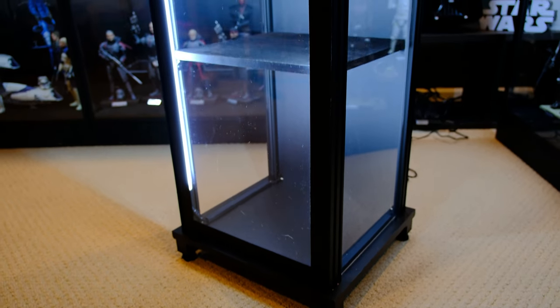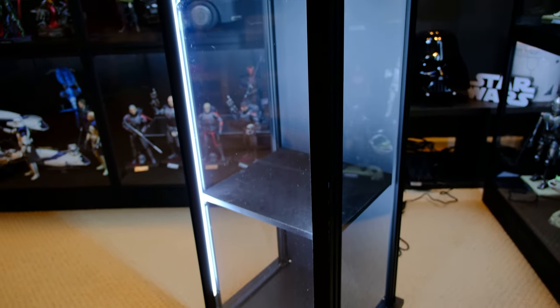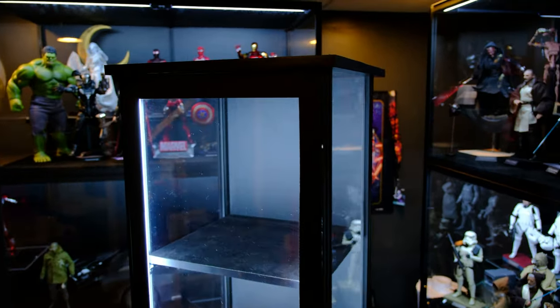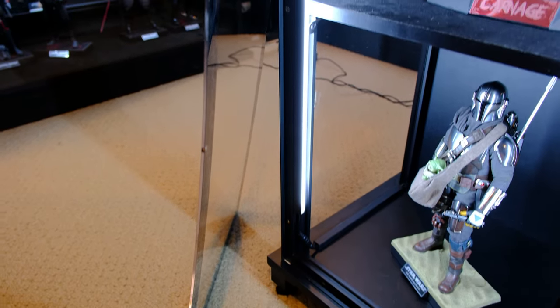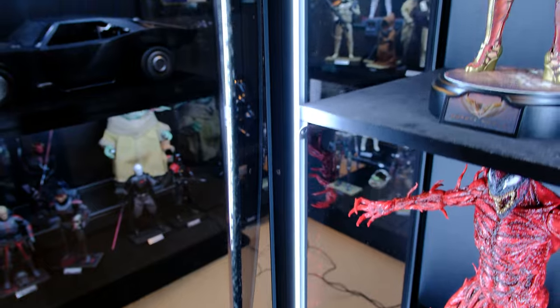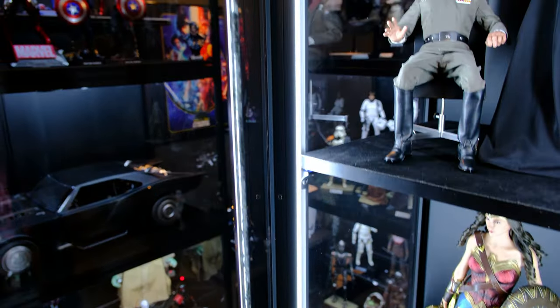I'm really happy with the design of these lights going up the entire aluminum channel — you have one light strip. It's different from other cases where lights go horizontal and you have to worry about cables. This is just a really clean, easy setup and you don't have to worry about breaking any cables when moving anything.